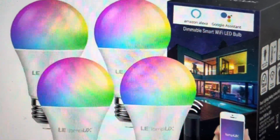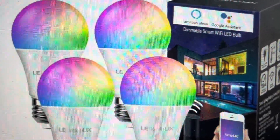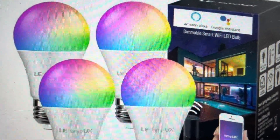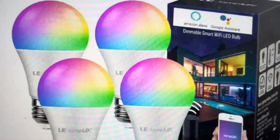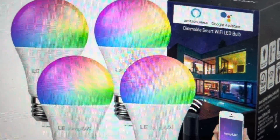If you want to do this, it's real simple. All you need to do is with the bulb plugged in, turn it on and leave it on for at least 10 seconds. Once it's been on for at least 10 seconds, you're going to toggle the light off, on, off, on, off, on — like that, three times.